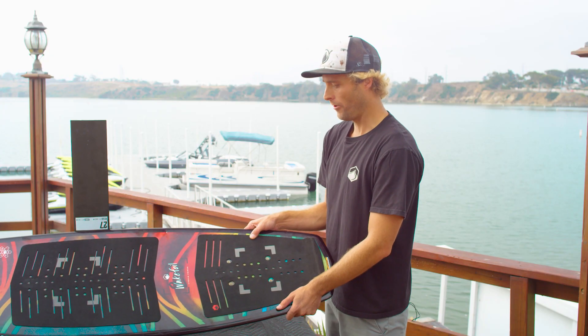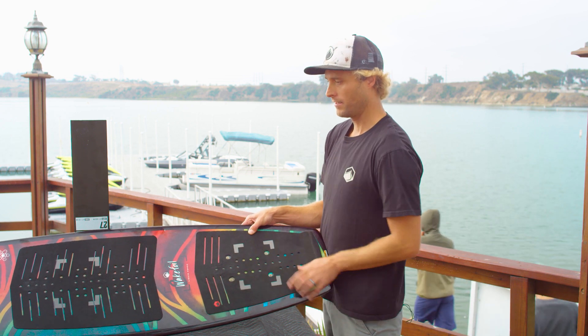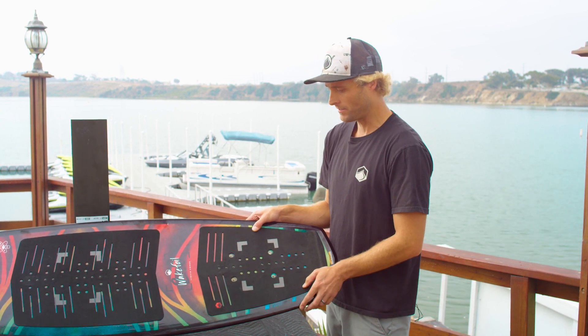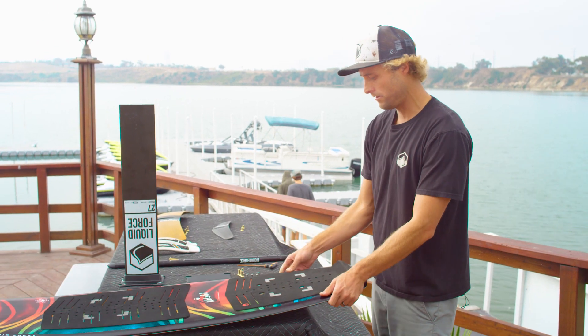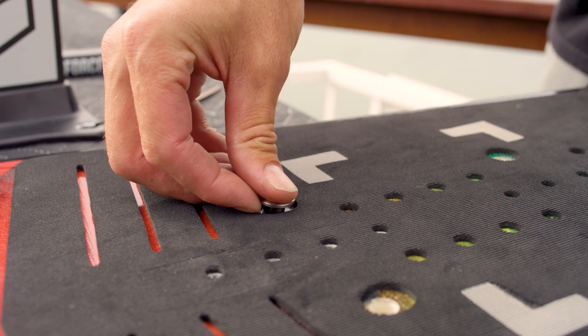Here we have our Wake Foil 2.0 board. This is a bolt-through foil mount that comes with inserts. This is our beginner setup, so let's go ahead and set this thing up. First thing we're going to do, we're going to take our barrel nuts and put these straight into the mounting holes.